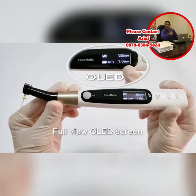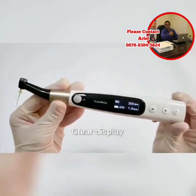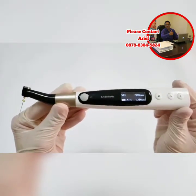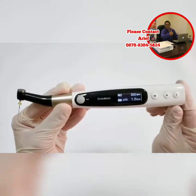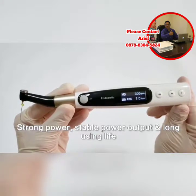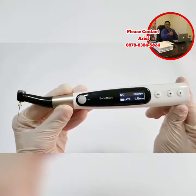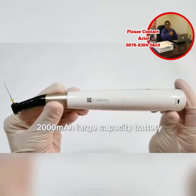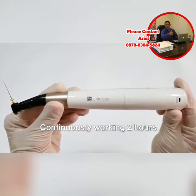Endermatic adopts a full-view OLED screen, so it's easy to see the information on the display from all angles. Endermatic has a high-quality Japanese electric motor, thereby ensuring strong power, stable output, and long service life. In order to ensure the usage time, Endermatic adopts a 2000mAh large-capacity battery, so it can continuously work for 2 hours.